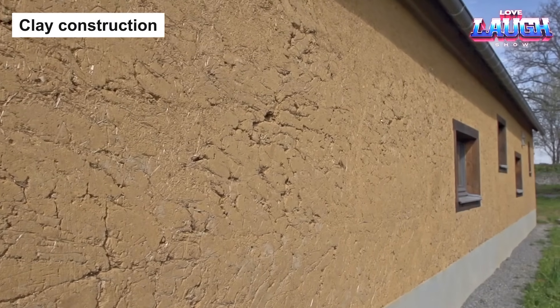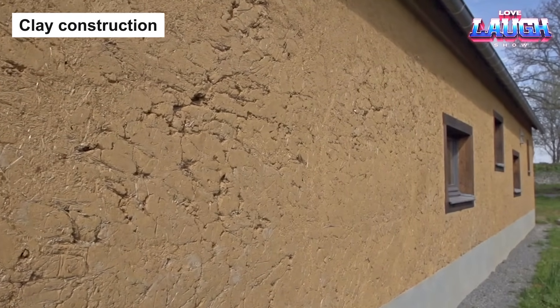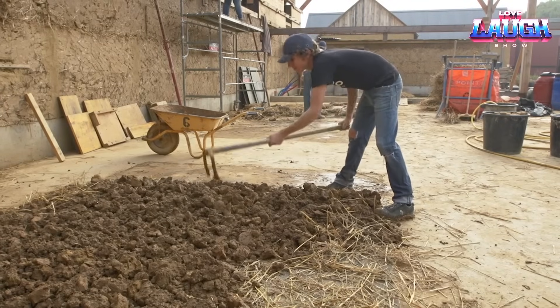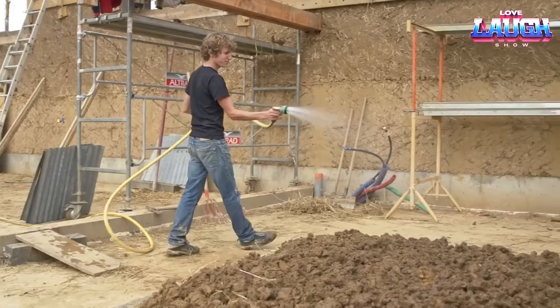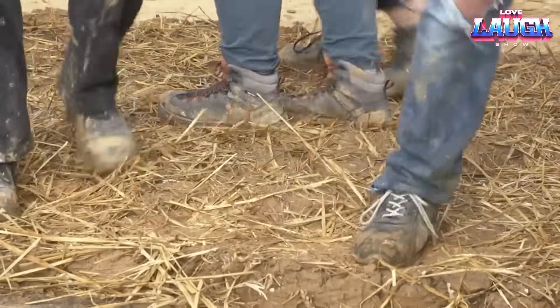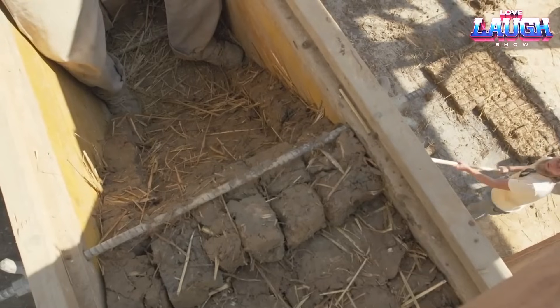From steel container homes, we now shift to a material as old as civilization itself, but with a twist: clay. When combined with plant fibers, such as straw or date palm fibers, this composite forms a sturdy, affordable, and sustainable building material. These naturally sourced elements are mixed and compressed into bricks or blocks, serving as the core structure for walls, floors, and even roofs.